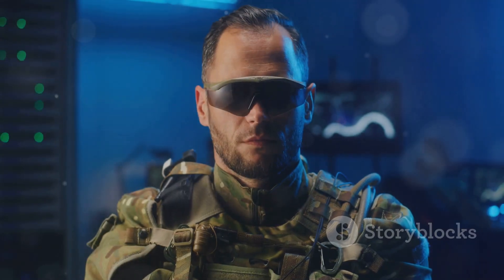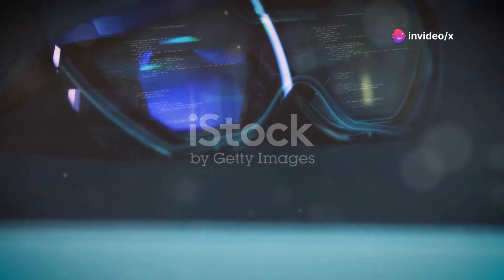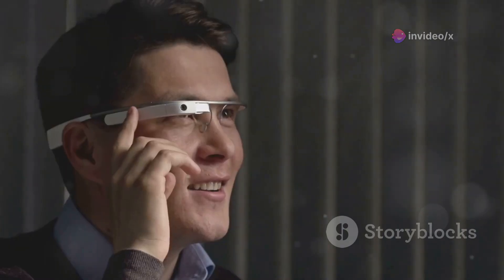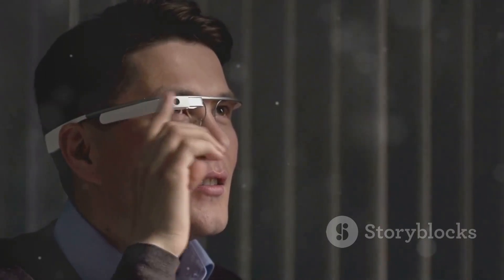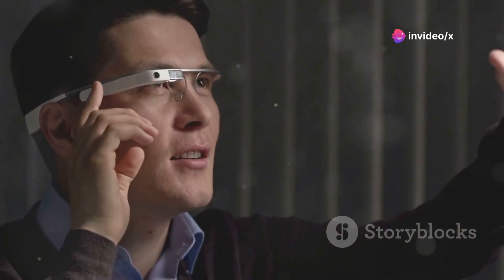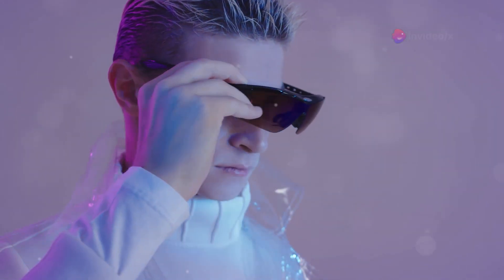Introducing the Solo AirGo 3 smart glasses, the ultimate replacement for traditional earbuds and wearables. These cutting-edge AI smart glasses are powered by ChatGPT, offering a range of features to streamline your daily activities. Benefit from ChatGPT-powered functionalities such as effortless voice search, translation, and texting. The lightweight form factor ensures comfort during extended daily use, while premium audio quality delivers clear and crisp sound up to 100 decibels for calls, music, and podcasts.